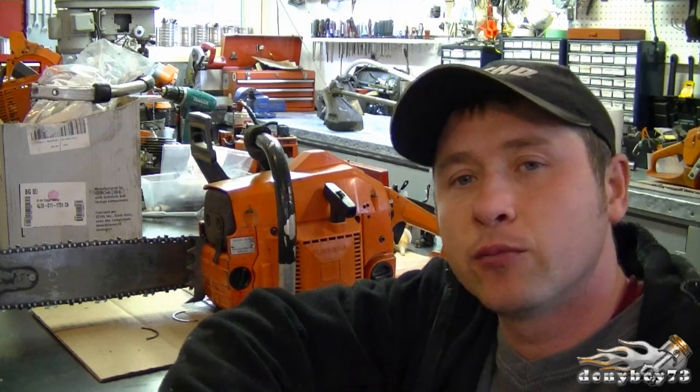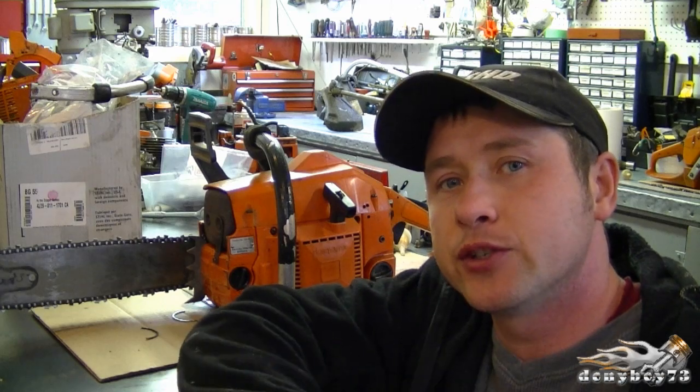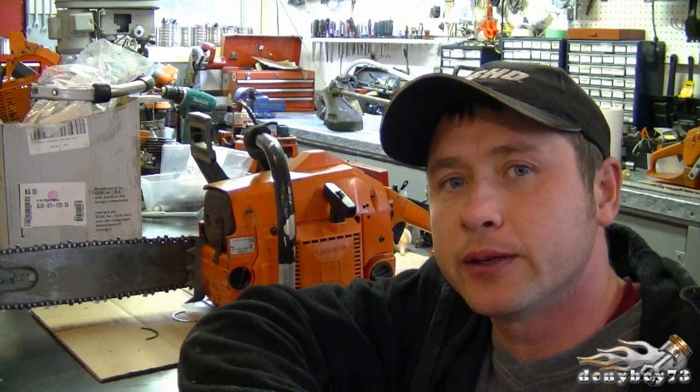Hey guys, welcome back. Here's the Husqvarna 154 that you saw in the previous video, where I told you I just sanded the cylinder to repair it. What I ended up doing, as I showed you previously, is I replaced the piston and the ring and just sanded the cylinder, and now she runs.